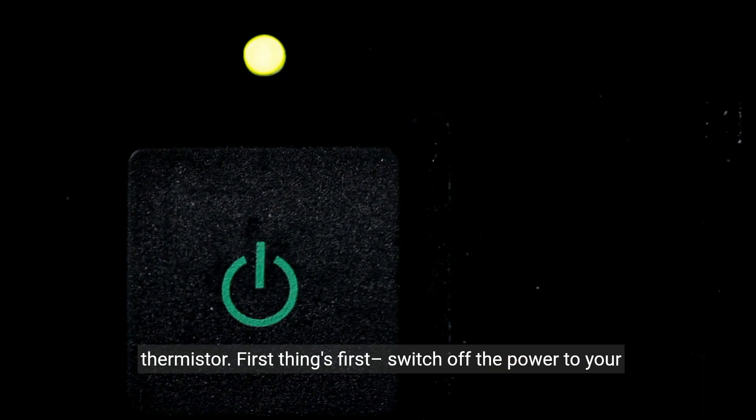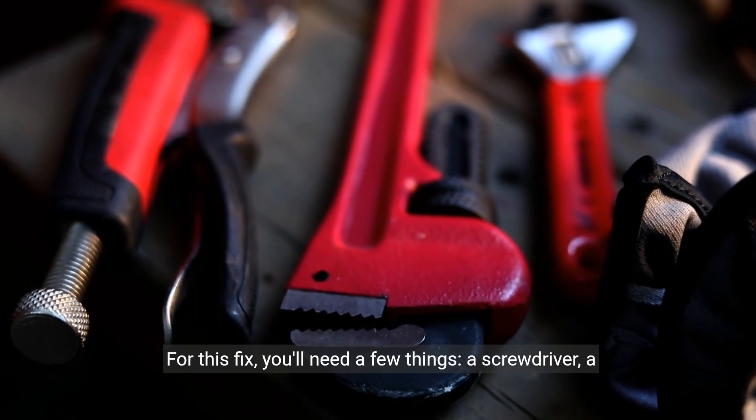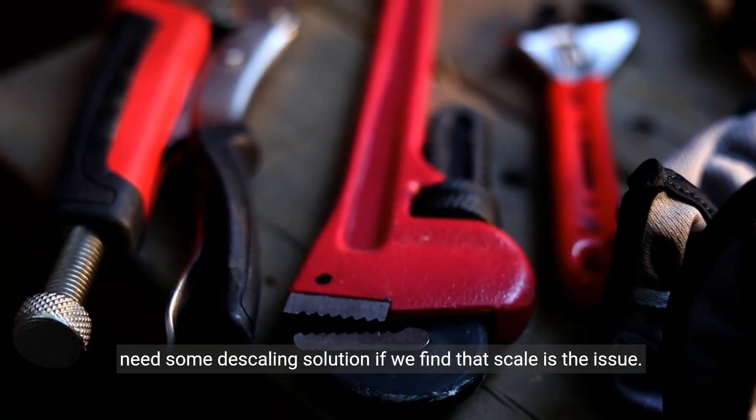First things first, switch off the power to your water heater at the breaker panel to avoid any electrical hazards. For this fix, you'll need a few things: a screwdriver, a multimeter, and potentially a new thermistor. You might also need some descaling solution if we find that scale is the issue.